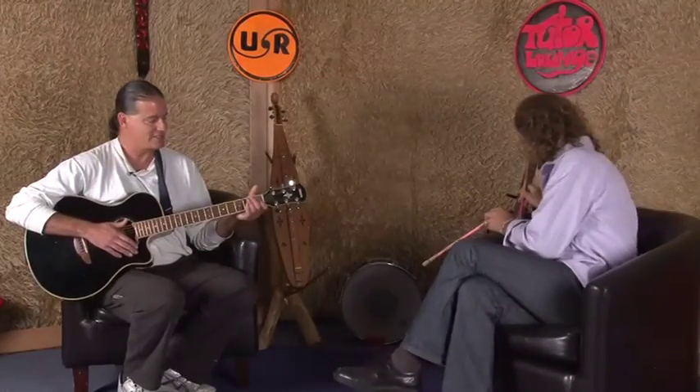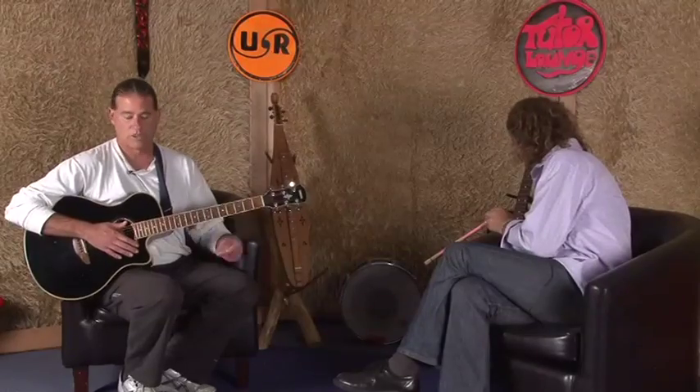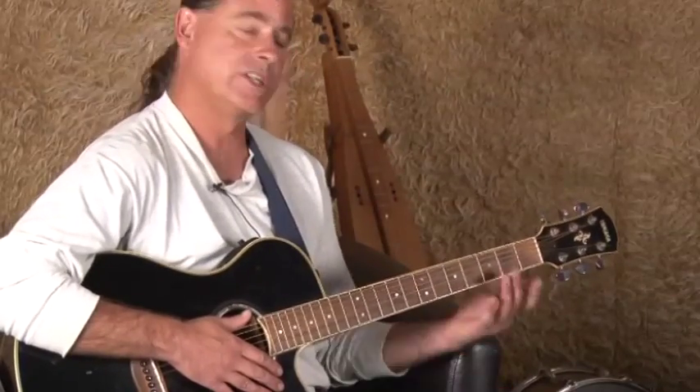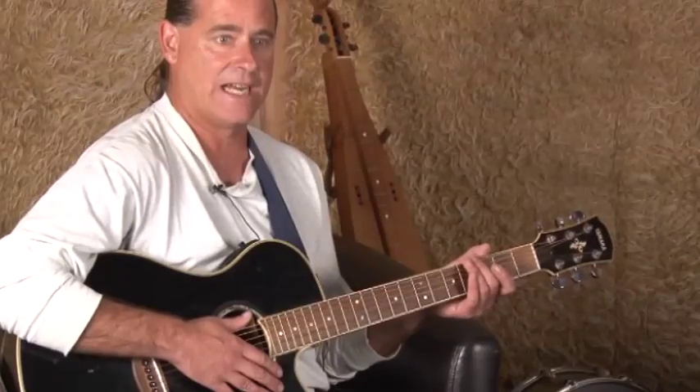Thanks, Grant. That tune I started with was what I did on the last episode — it's a little blues tune that I wrote. I'd like to get back to that tune on another episode, possibly, if people are interested. But for someone who's beginning guitar or at an intermediate level, I thought I'd include what I just did, which is called the blues rundown.